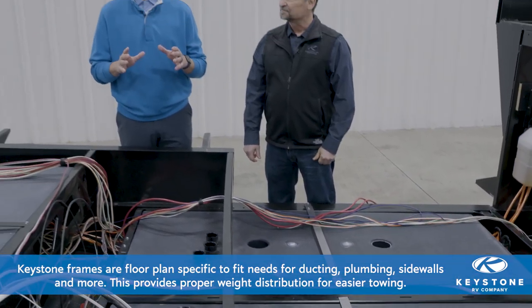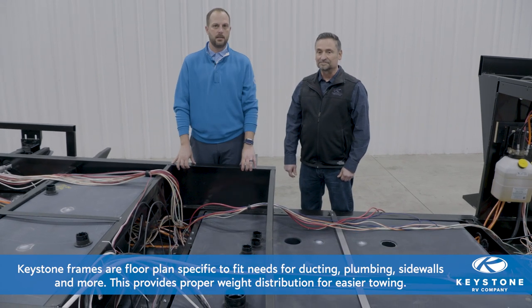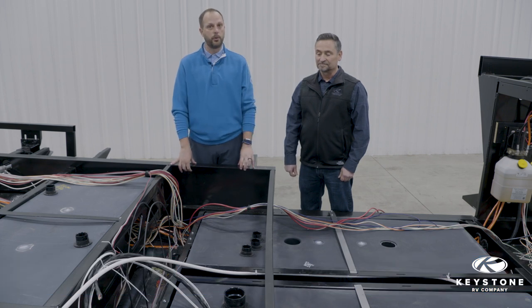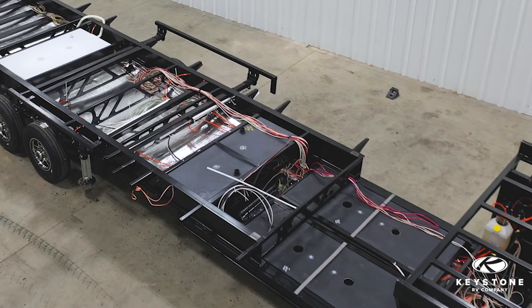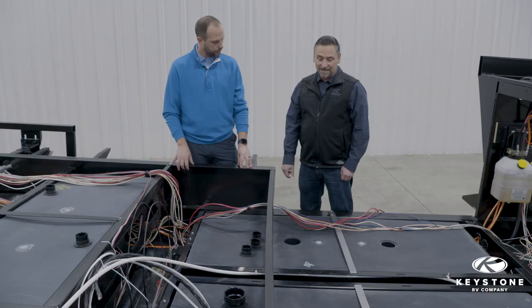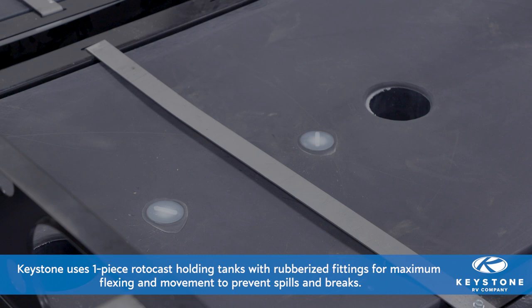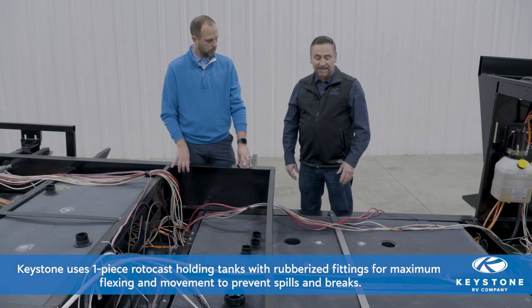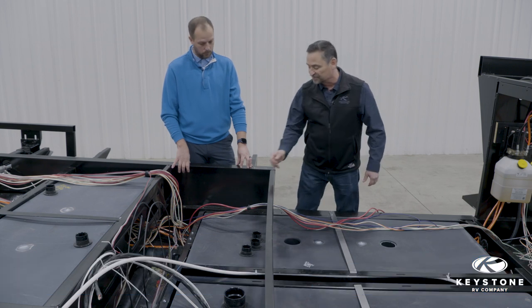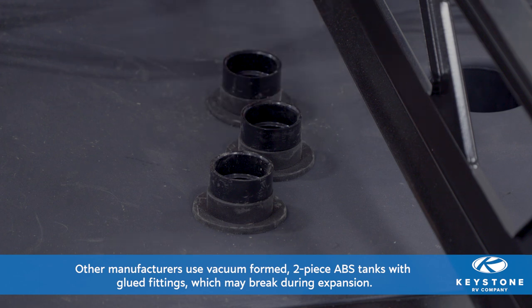Jeff's team designs every single frame for each individual floor plan that we build, and that includes giving placement for each one of the tanks. That's important for towability because we want to maximize where the load is. The tanks themselves have some pretty cool features — we never want to have issues with our tanks. Starting with what the tanks are made of: these are rotocast tanks, as opposed to an ABS two-piece tank that has a lid glued to the top. This tank is rotocast — there are no seams, there's no glue. Even the rubber fittings put into the tank are installed so that they flex with the frame as the tank fills and empties.